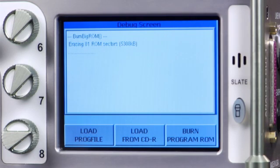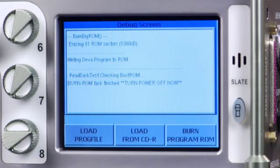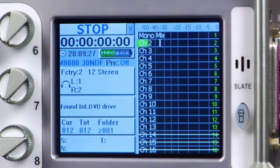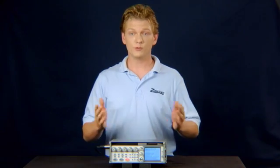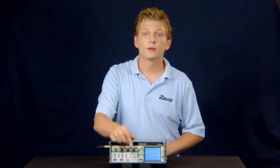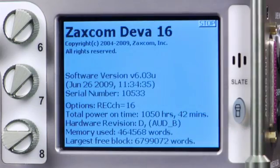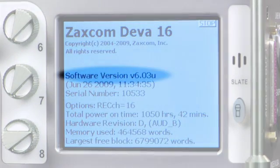Wait about 5 minutes while it burns the ROM and verifies it. When it says Burn ROM Task Finished, reboot the Diva. Once booted, press the Menu button, then About Diva, and confirm that you are running the new firmware.